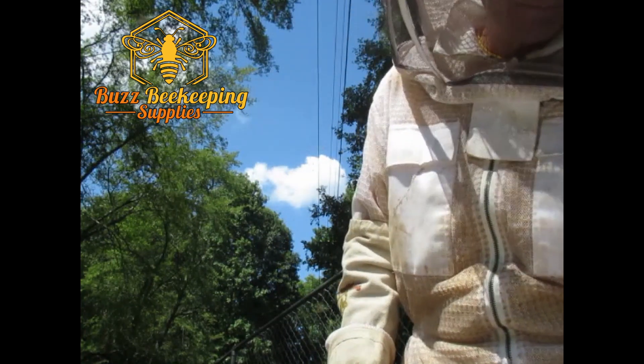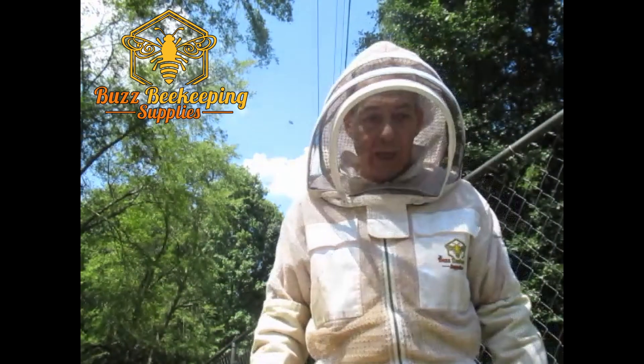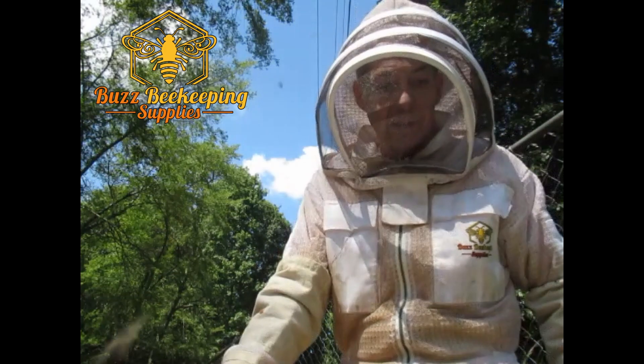Now there are a couple of drawbacks to using powdered sugar: it may draw ants, and another one is that it may initiate robbing in the colony.